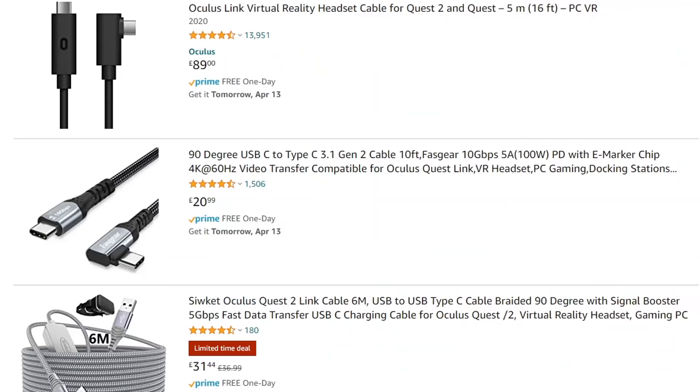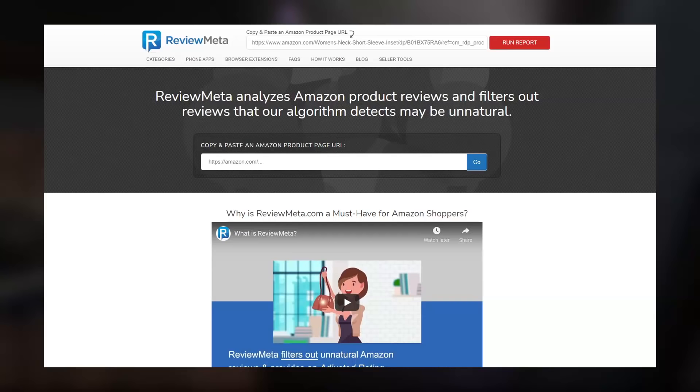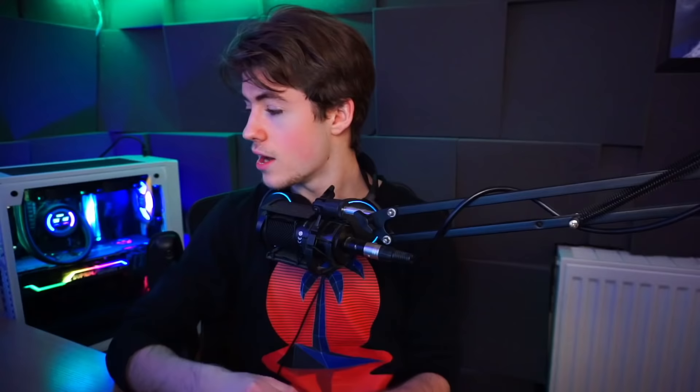Basically, right now, third-party cables are the way to go. Make sure you do your research and use review checker sites before making a decision. Kiwi is a very reputable brand from the products they have listed. I'm using a Kiwi link cable right now, and I've had no problems and very solid speeds.